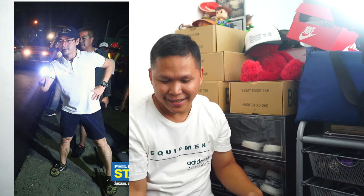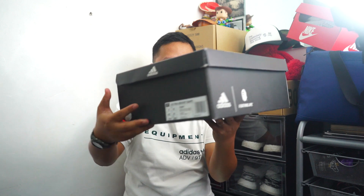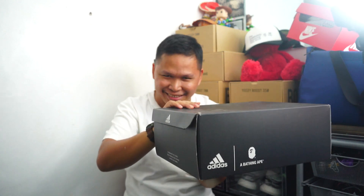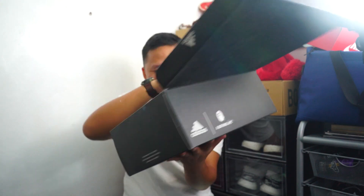Yes, you can tell and see that is an Ultra Boost Bape — and I have one. This is the Ultra Boost Bape box. It's a black box.